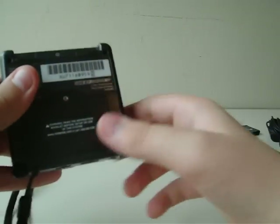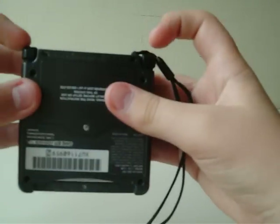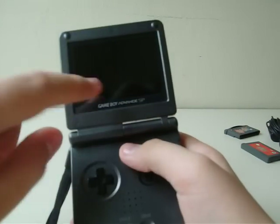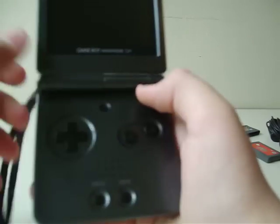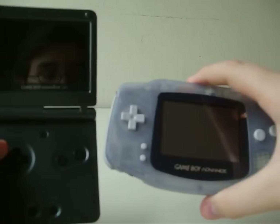So here is where you put the cartridges in. Here's the rechargeable battery. And here are the L and R buttons. Let's take a look at the inside — here's the screen, you can see me. Here's the D-pad, and here are the A and B buttons, select, start. And here's the one with the light. And here's the original Game Boy Advance — you can see the difference.